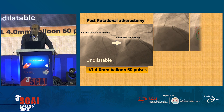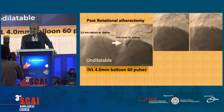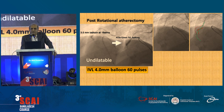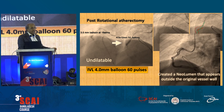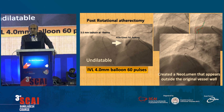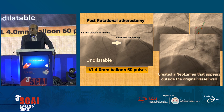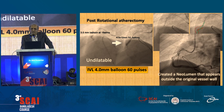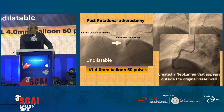What happened next is important. We could see that there was a tight bend in this artery, and we realized that a wire had exited the contour of the artery — the wire is outside the contour of the coronary artery. When we did an angiogram, we saw that there was a neolumen. This is called a neolumen; it's not uncommon with calcified bend lesions. When we use rotational atherectomy and these tools, it cuts into the plaque and could be a precursor for perforation.